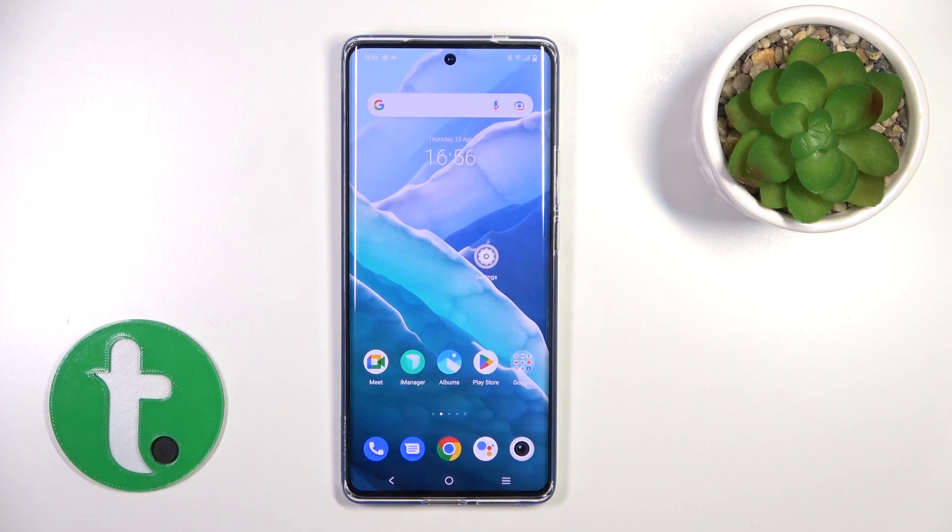Hi, today I have with me the Vivo X90 Pro, and I'll show you how to hide photos in the gallery on this device.